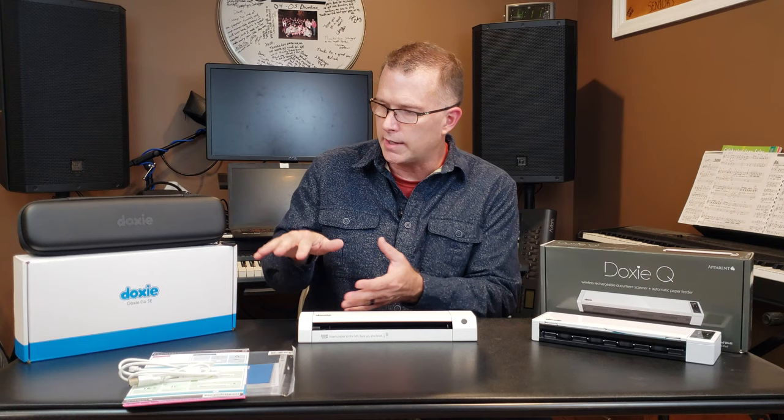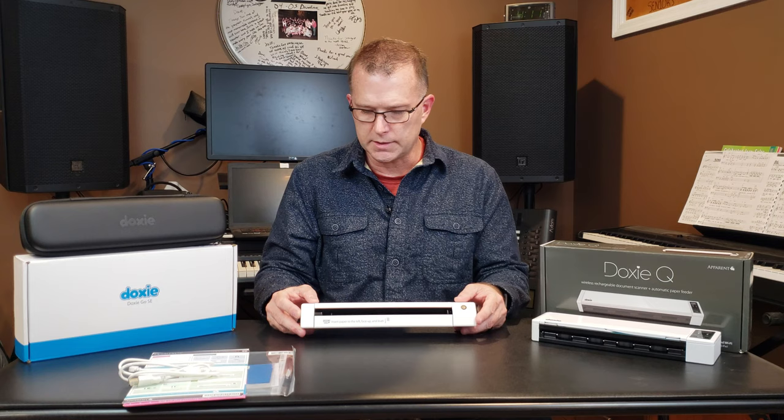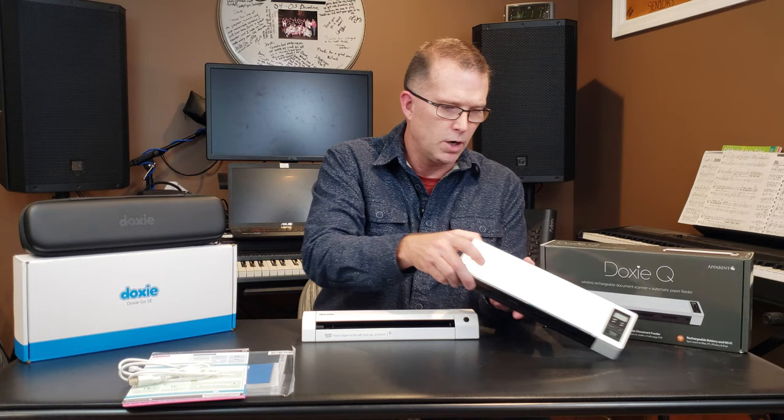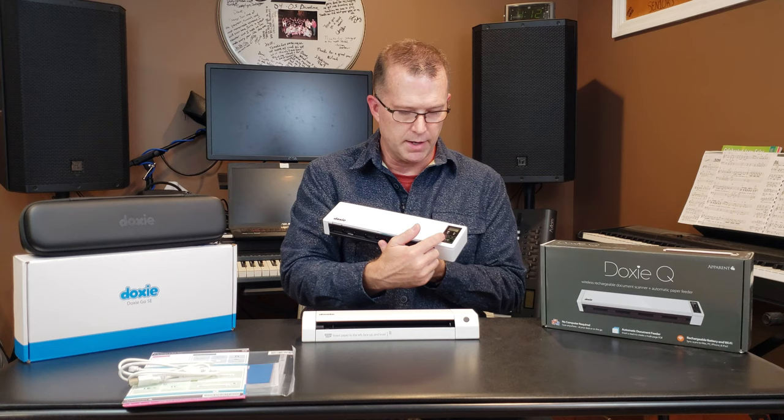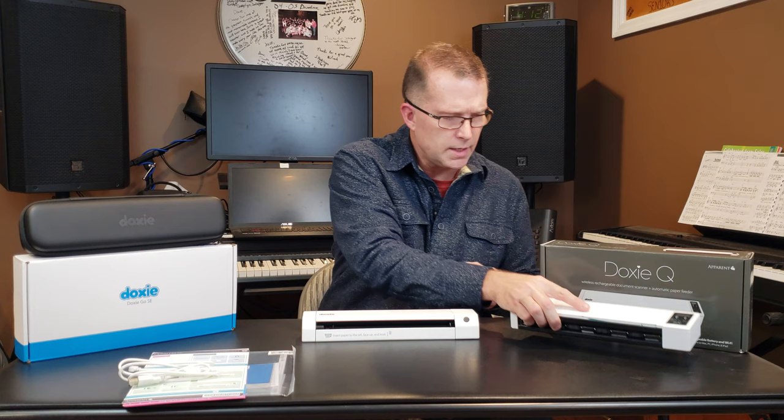This is basically what you get in the box, except for the case — the case is an add-on accessory at about $25 from DOXY. A couple things I want to point out before we look at how it scans. Compared to the DOXY-Q, which has a power switch on one end, a scan button, a format button letting you choose JPEG or PDF, and a DPI button for 300 or 600 DPI — the DOXY-GO SE has a much simpler interface.